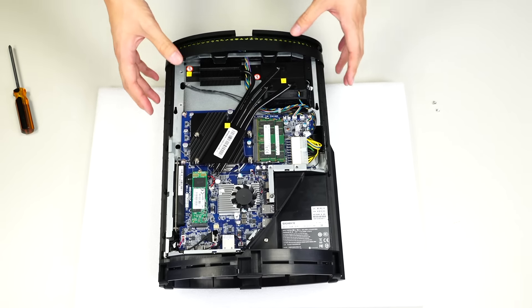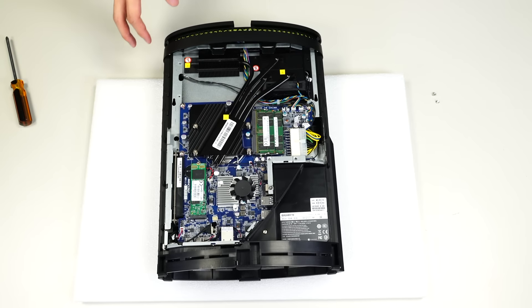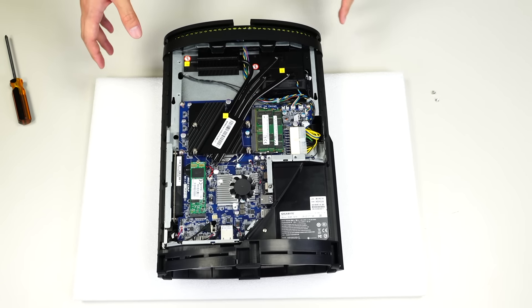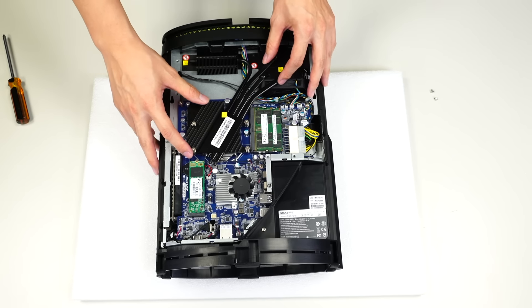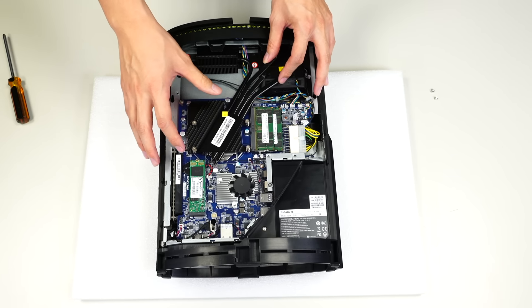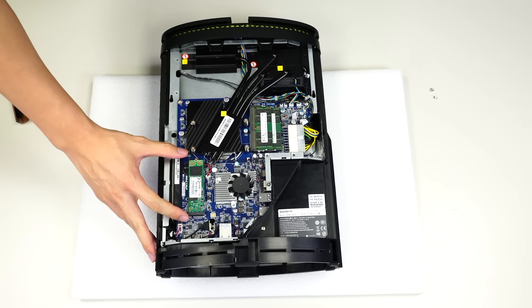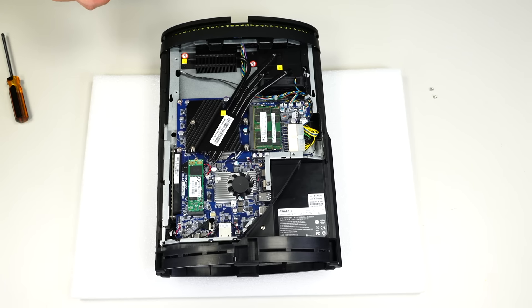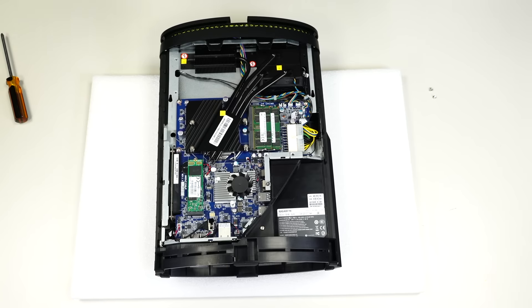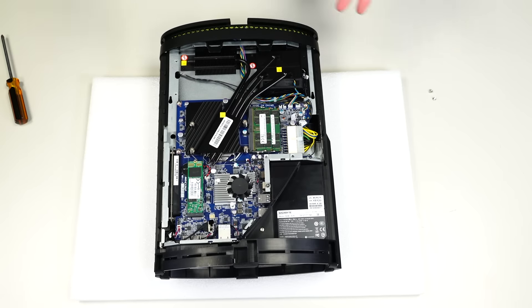From here you can see the upgradable memory — these use DDR4 SODIMM memory, so if you want to upgrade to 8 gigabytes, 16 gigabytes, or just change the memory in general, you can do that. We also have the CPU section right here, so you can change or upgrade your CPU when needed. Lastly, we have an M.2 slot here that supports both SATA signal and PCI Express signal, so you can choose a SATA M.2 or a PCIe-based M.2.